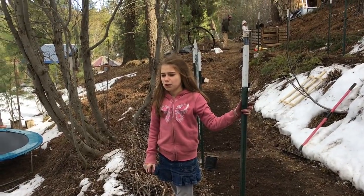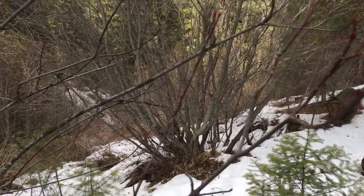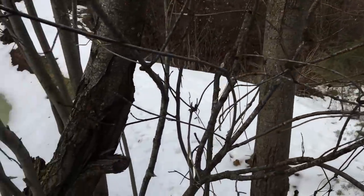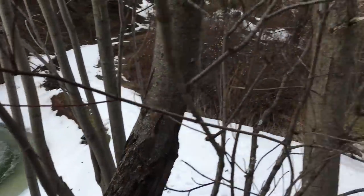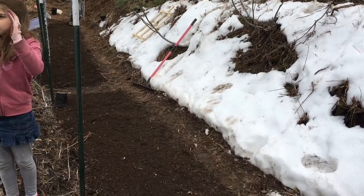The pond is still frozen. It feels like spring, but then you look out and go, oh, things are still cold. From this view, it's spring. From this view, it's winter.